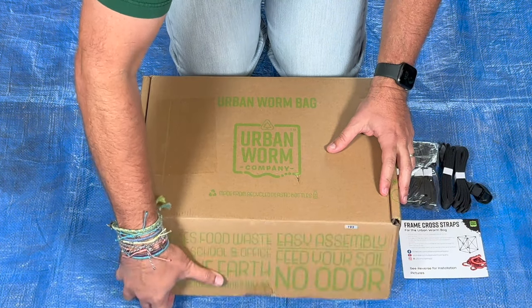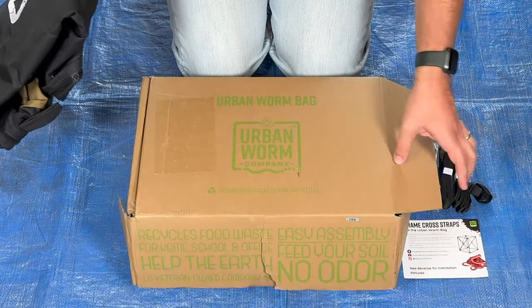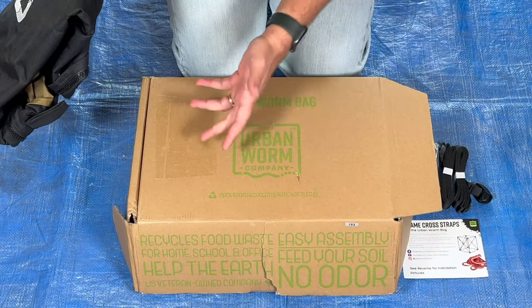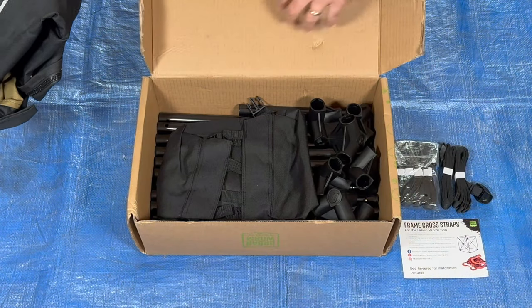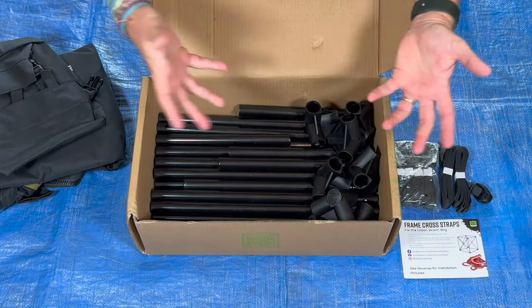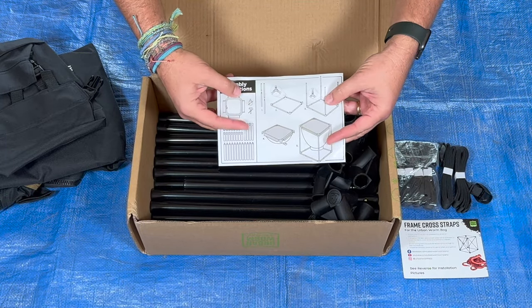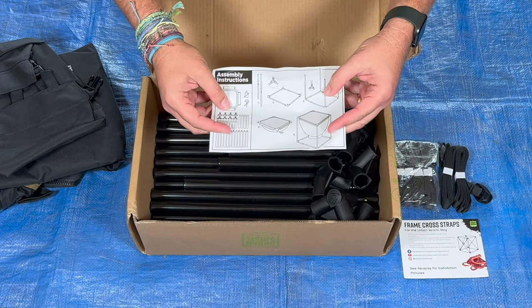Really good packaging. Comes with a cardboard box right from the start — it had a label on it, and we're going to be able to shred this and feed it to the worms. Here's the bag, here's the bottom part, and here's all the pieces. No tools are required. Check out the instructions — aren't these the easiest instructions? It says right here, no tools required.